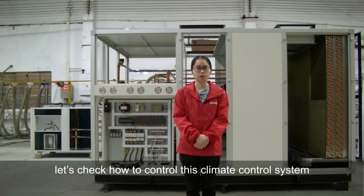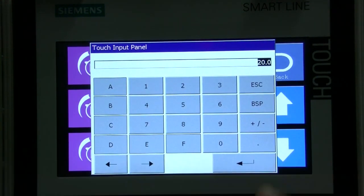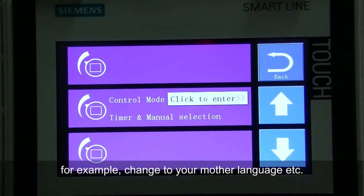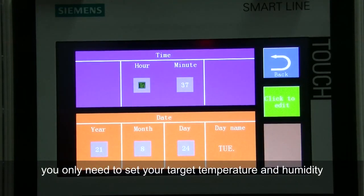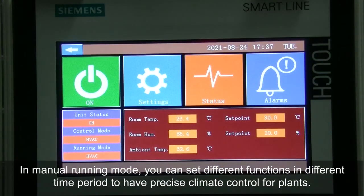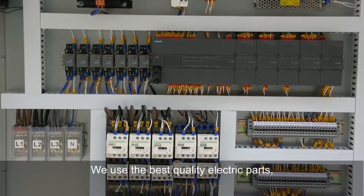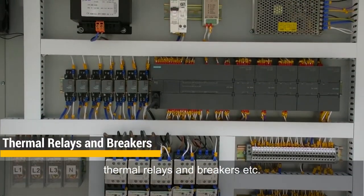Let's check how to control the climate control system. We use a Siemens PLC controller with a colorful touchscreen HMI system. The control software is developed by our engineers and can be custom made according to your requirement — for example, changed to your native language. It's very easy to operate. In auto running mode, you only need to set your target temperature and humidity, and the unit will run automatically until both goals are achieved. In manual running mode, you can set different functions in different time periods for precise climate control. To guarantee accurate and reliable control, we use the best quality electric parts, including Siemens PLC modules, Schneider contactors, thermal relays, and breakers.